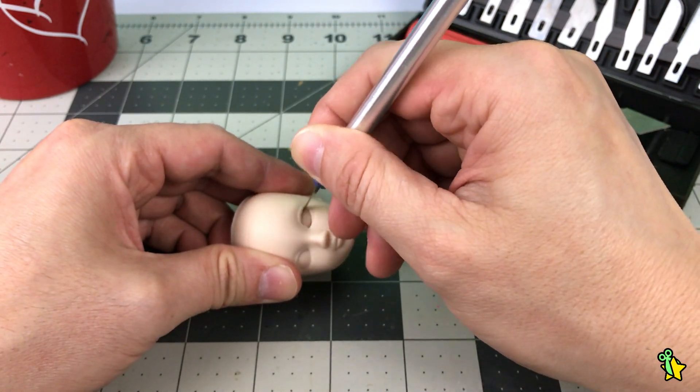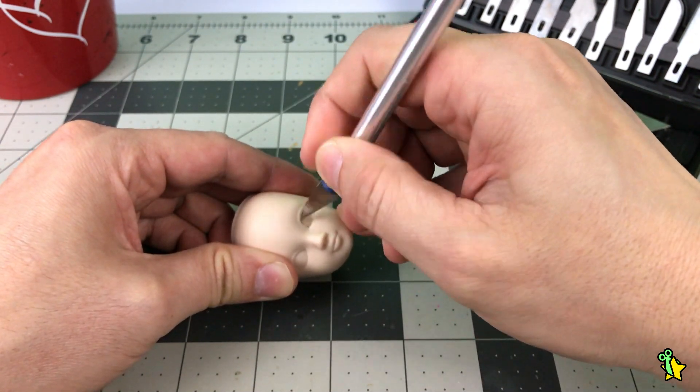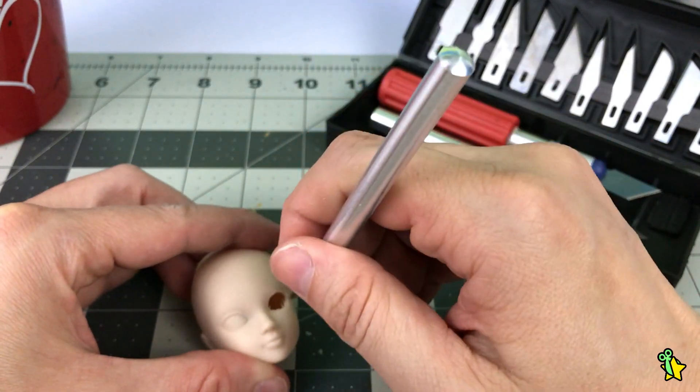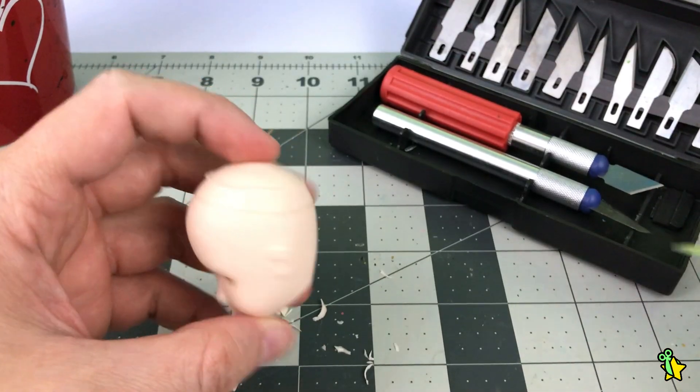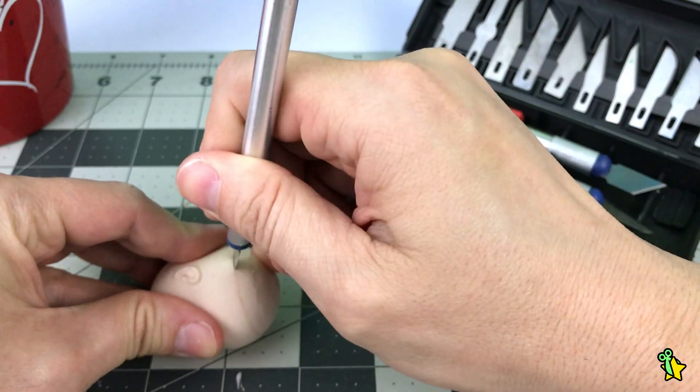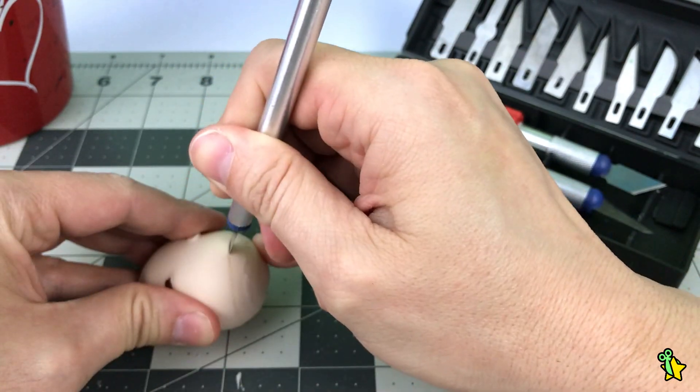I took my time because I really wanted to make them a little bit bigger than they actually are. I was really confident doing this because I have like 10 of these blank heads I got from Amazon. Once done, it's time to remove the cap so we can easily access the inside of the head.